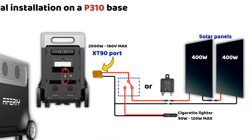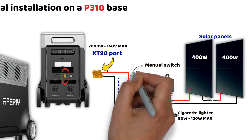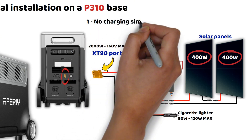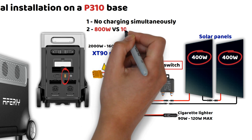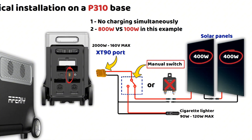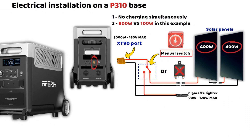I saw on another channel a clever setup using a relay that automatically switches to charging via the cigarette lighter when the ignition is turned on — that is a great wiring idea. However, I do not think it is the most relevant solution. The XT90 input does not support both sources simultaneously, and charging via the cigarette lighter only makes sense in bad weather. If you're driving in full sun with 300, 400, or even 800 watts of solar panels and the system switches automatically to alternator charging at only around 100 watts, that makes no sense. A manual switch remains the simplest way to avoid having to plug and unplug the XT90 connector to change the power source.